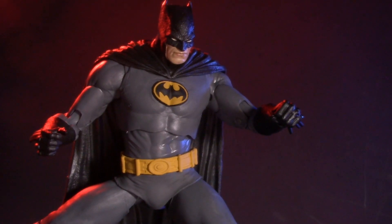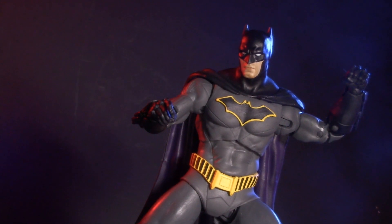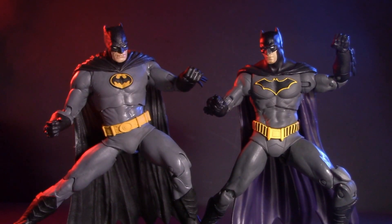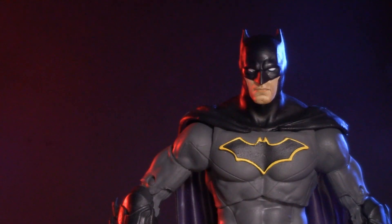In this corner, Batman from Batman the Three Jokers. And in this corner, Batman from DC Rebirth. Both of them are on sale right now. If you could only buy one of them, which bat is the better bang for your buck? Place your bets. It's time for another Versus.